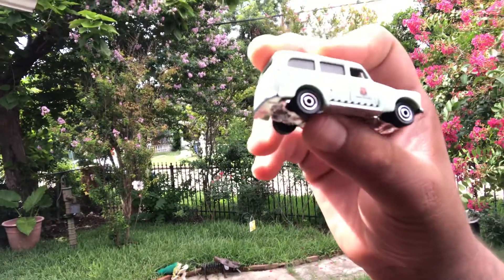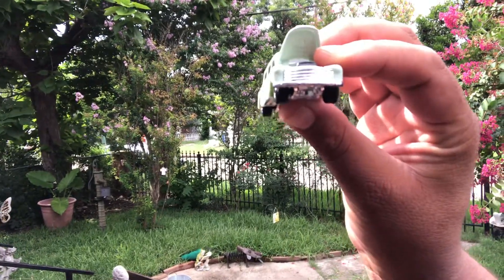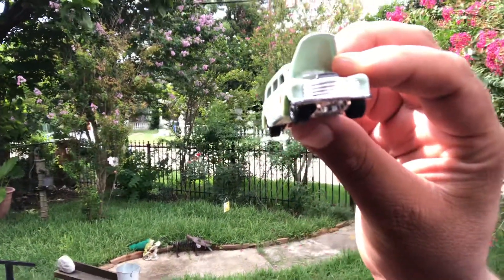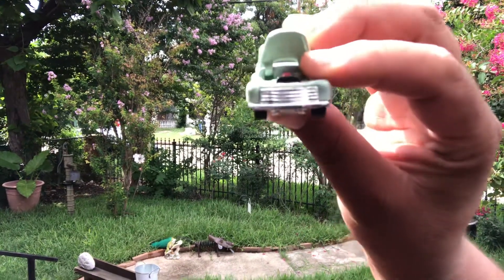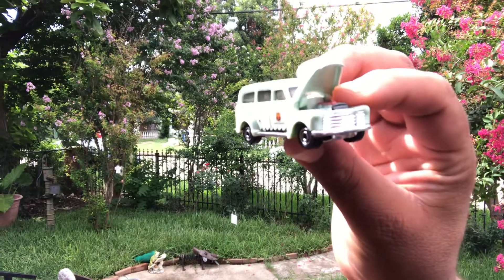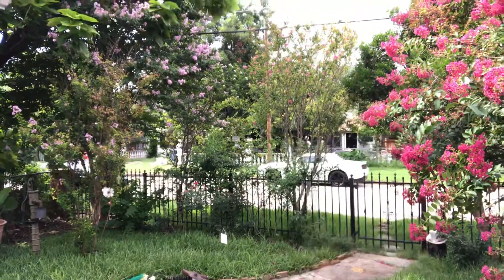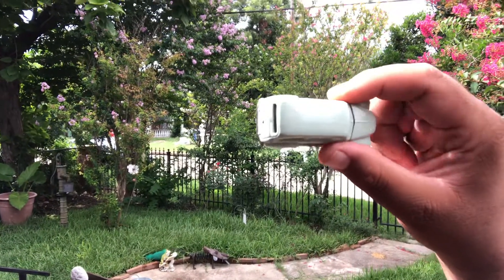I played with this in the rain — we had a little bit of rain earlier — and damn, it is a great toy slash casting to play with. The opening hood is of course very awesome. The paint job feels like the top of a chocolate cake. If you're new to the channel, or even if you're not, just go back and watch some of the videos.